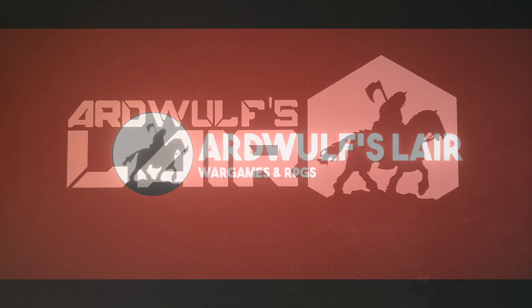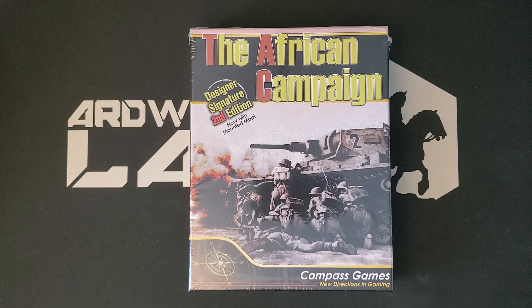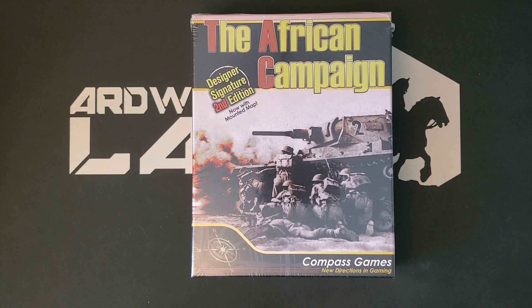Hey folks, it's ArdWolf. Welcome. We have another preview here today of the African Campaign Designer Signature 2nd Edition, brand new from Compass Games.